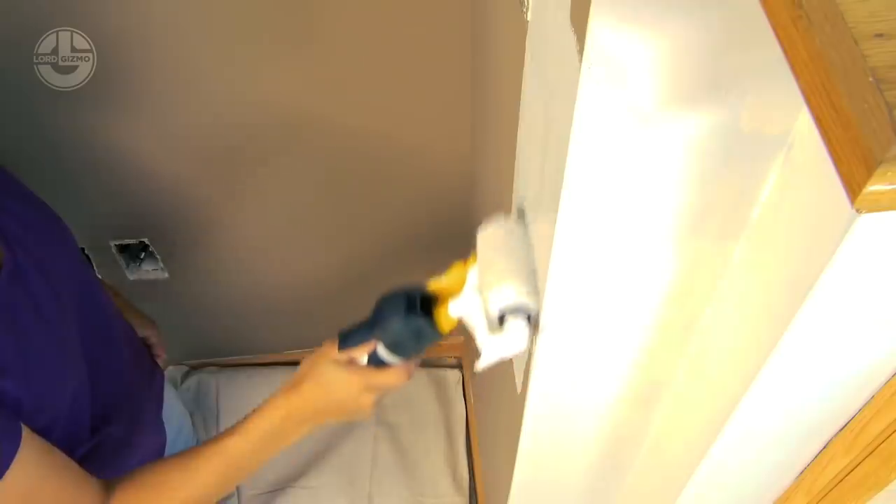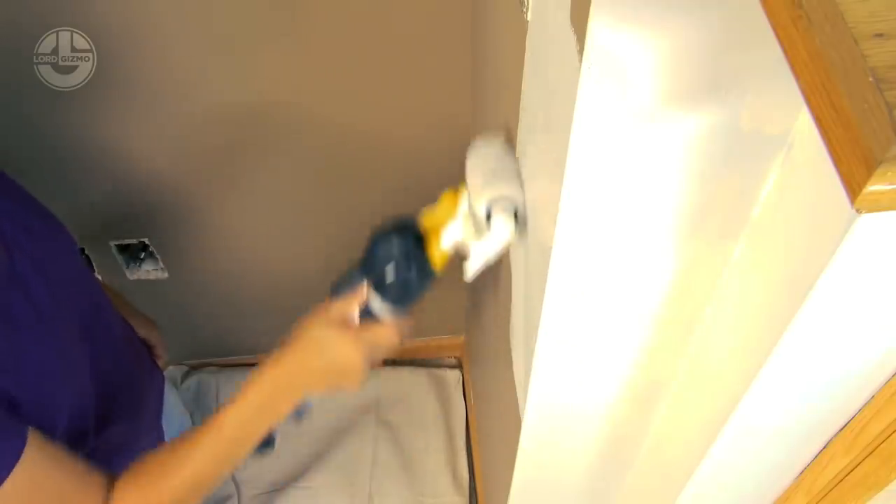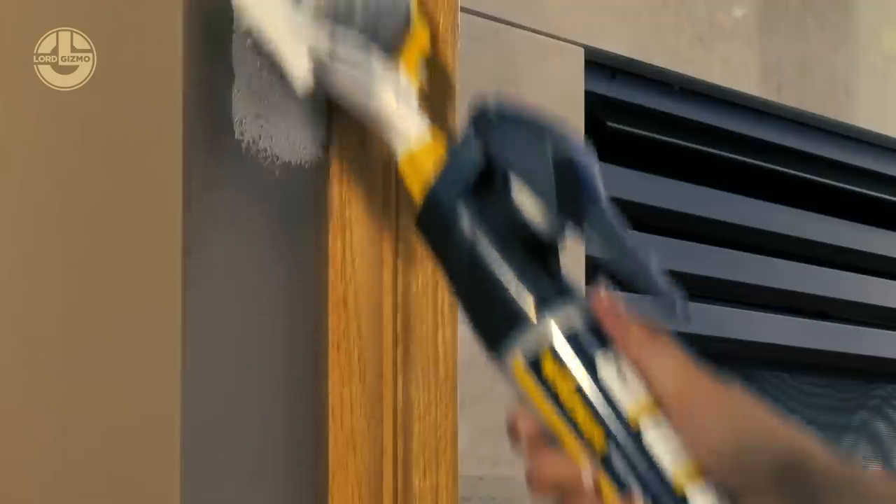You can easily control the paint with its trigger. All of this makes the paint work easy, precise and enjoyable.